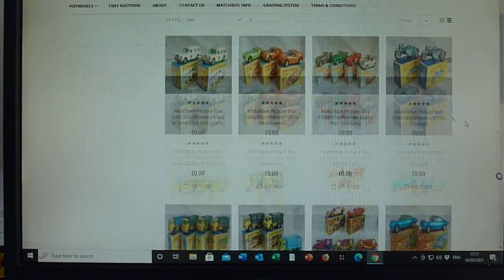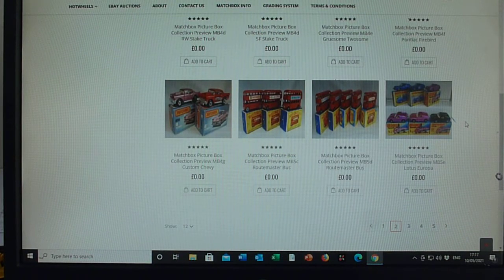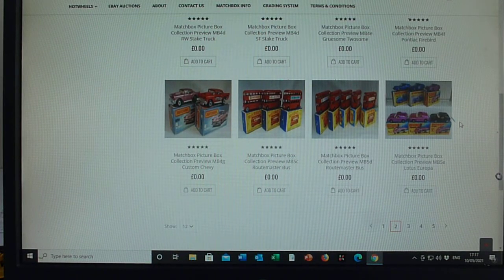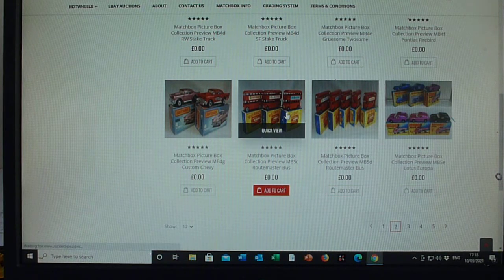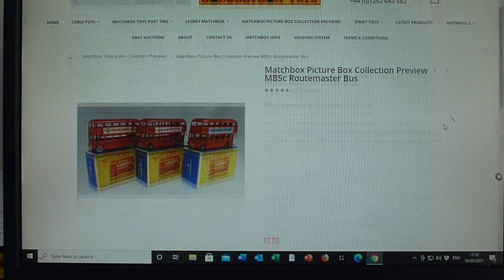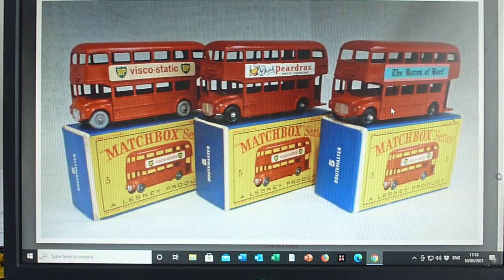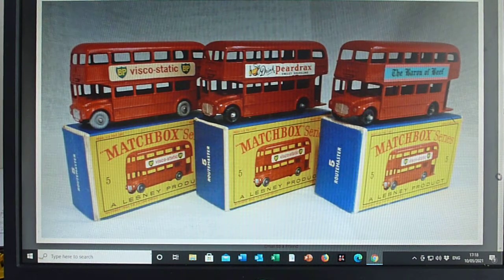Good afternoon, and today on the Matchbox channel we're going to start with the number fives. The first of the number fives is the route master bus — this is the 5C, the third one in the Matchbox range.